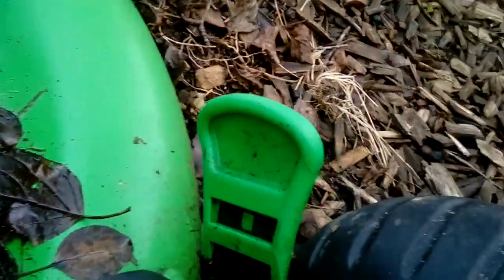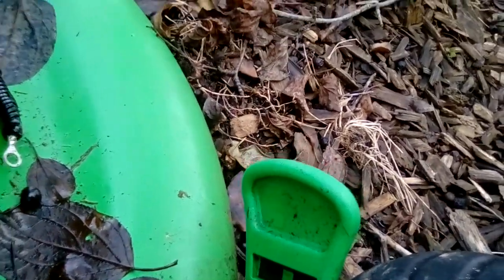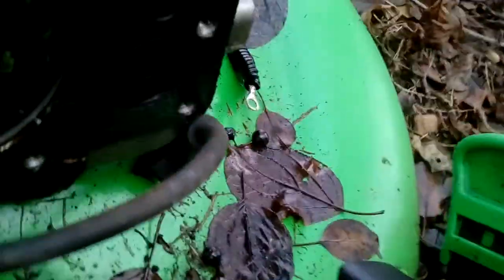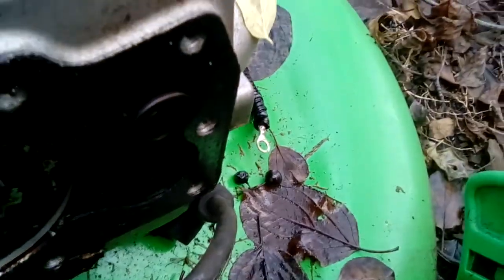Over here you can see the valves — you can tell one's big and one's small. I'll try and get the big one to open. Yeah, you can see the big one is all the way open. That is the exhaust valve, and it goes out through the exhaust.